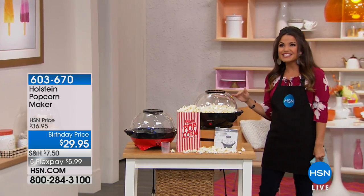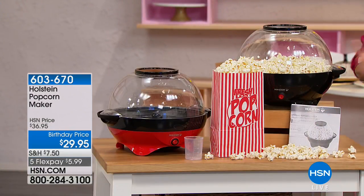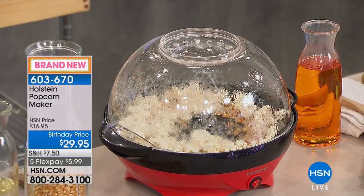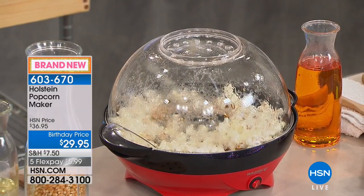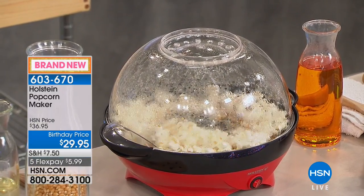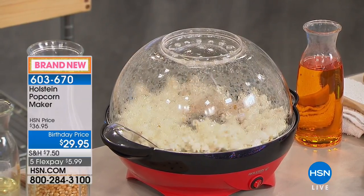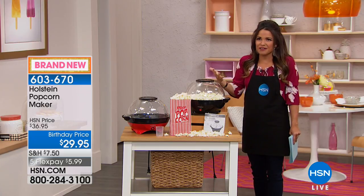This is brand new from Holstein. It's a popcorn maker that just has one button. You just plug it in, put your kernels and a little bit of oil. That noise you're hearing is that fresh, hot, crispy, little salty, maybe a little sweet — perfect popcorn. And then when you're done, that lid actually turns over and turns into your bowl to serve the popcorn out of.